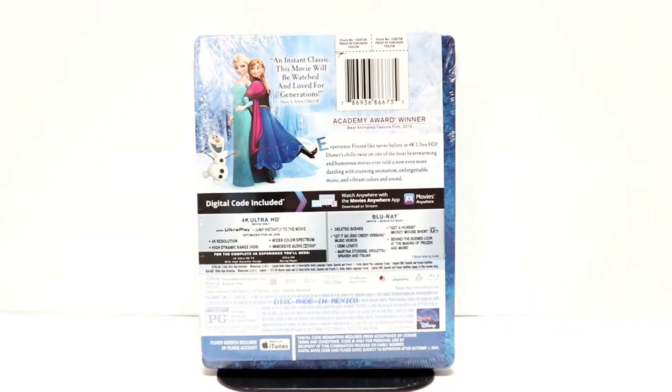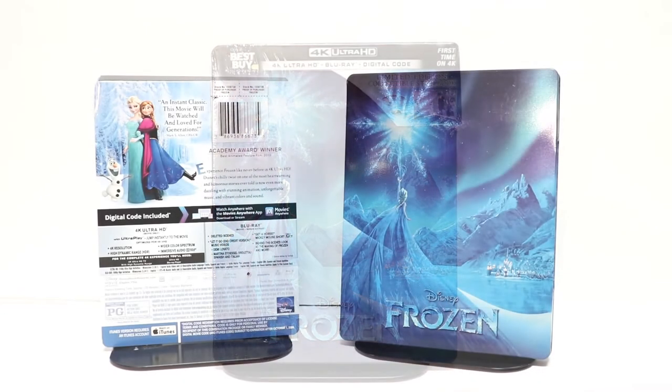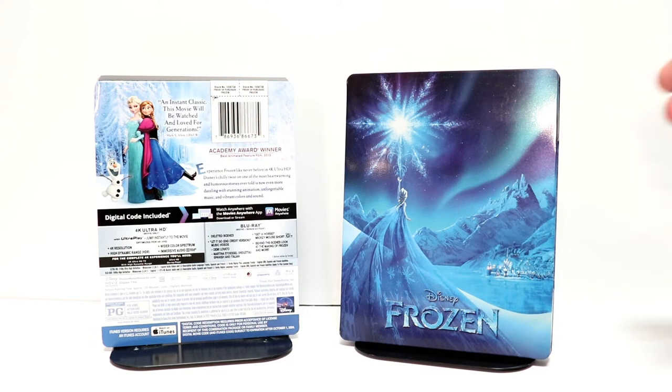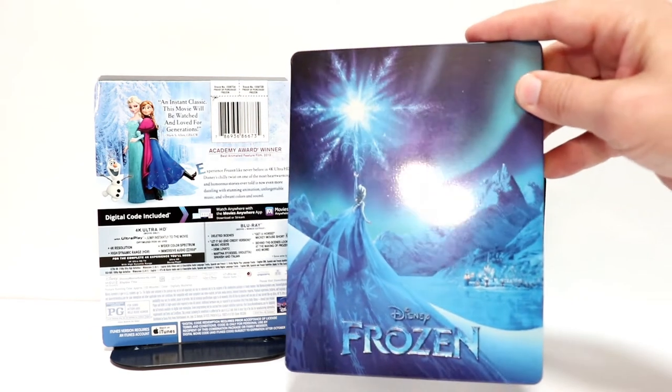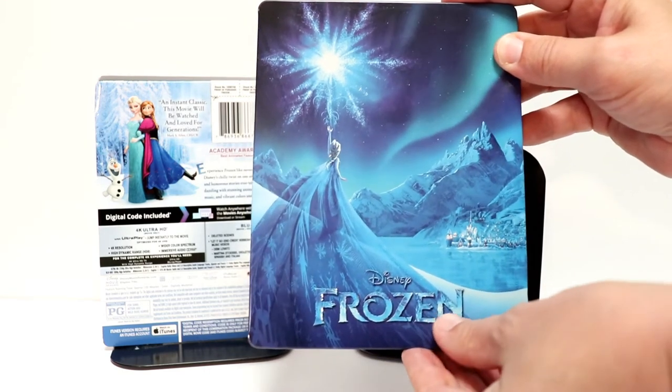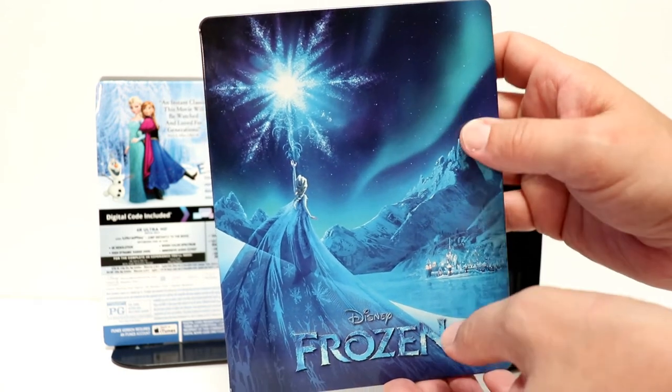I'm going to go ahead and open this up and we can take a closer look at this artwork. I've got the J card off and the wrapper off. It looks very nice — a very nice image on the front. It does have a debossed title for Frozen.